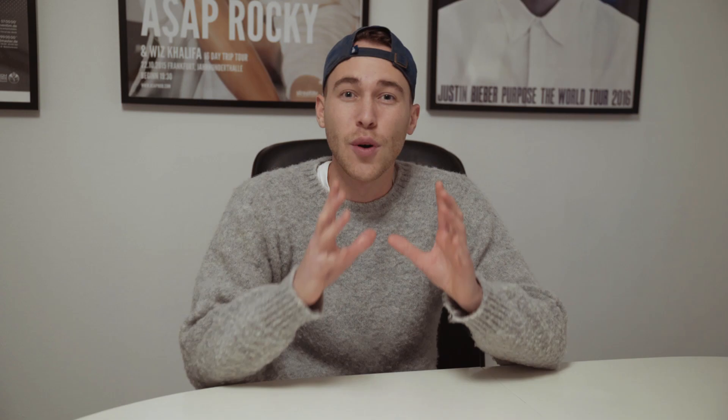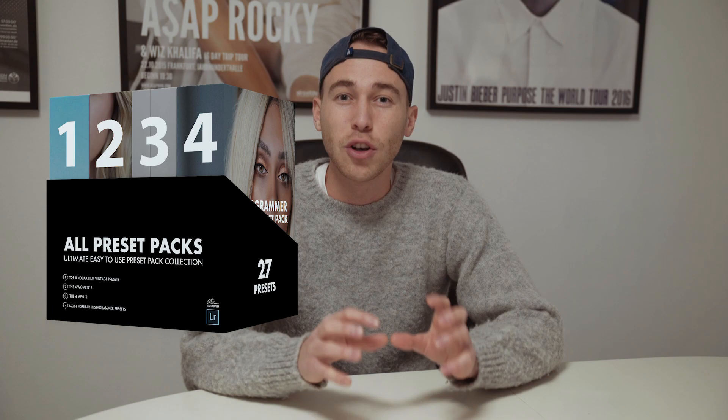Now let me tell you, I've created a preset pack with all of the presets that you will need for 2020 to make your pictures look amazing. You can just copy the settings of the presets and paste them to your pictures to get those colors — high quality and really interesting. Check them out. The link under this video goes straight to my website where you can download the whole pack.